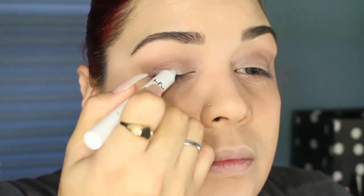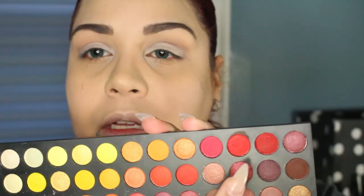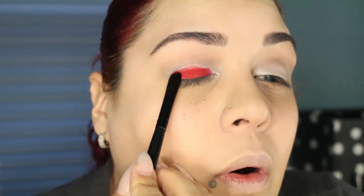I'm going to take my NYX Jumbo Eye Pencil in Milk and place that on the mobile part of my lid — not taking it farther than that because when I open my eyes it transfers over. I'll just take my finger and blend that in. The palette I'm going to be using is the Ultimate 252 palette by Coastal Scents. You don't have to have this palette, but if you have a multi palette, I'm sure you have some reds. I'm just going to use two red shadows, blending them together on the mobile part of the lid to cover up all the white areas.